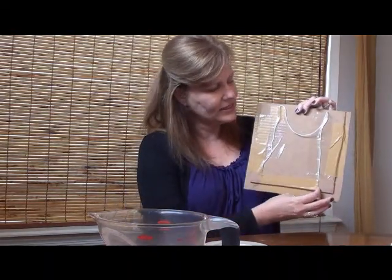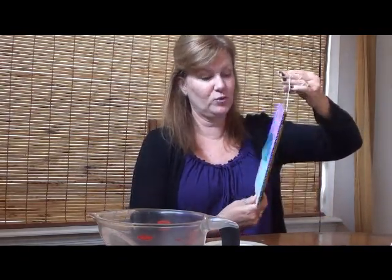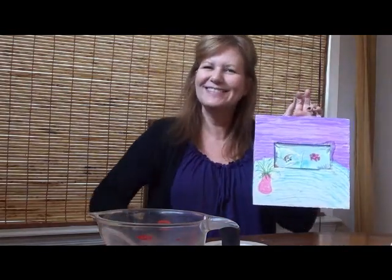I went ahead and taped on three sides. Using heavy-duty tape is best because lighter tape will start to fall apart, and remember the kids are going to be squishing the water. These are fun to hang up — a whole bunch of them look great in a classroom or even in your own home. So there's our fun little fish project. Hope you enjoy. Thanks!